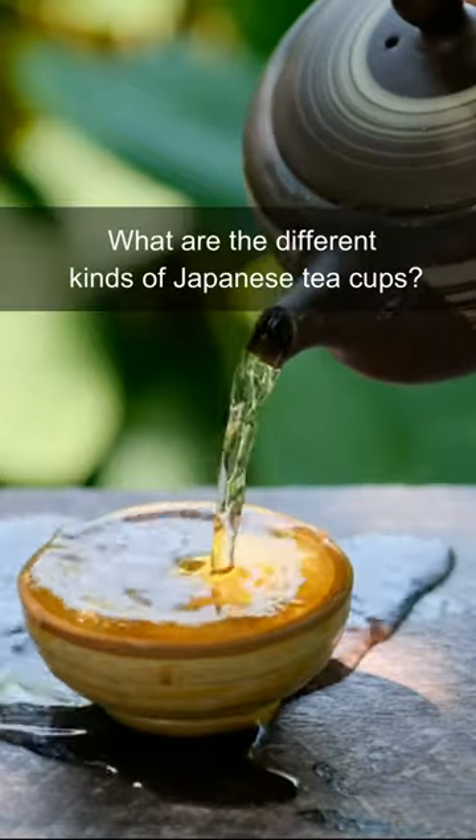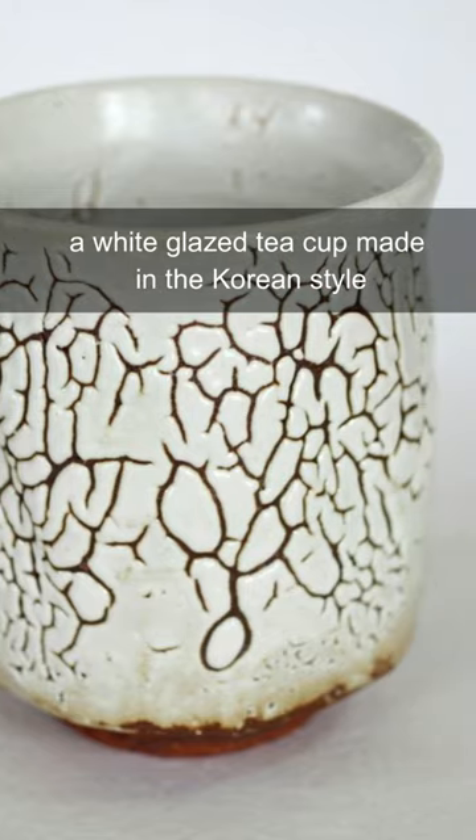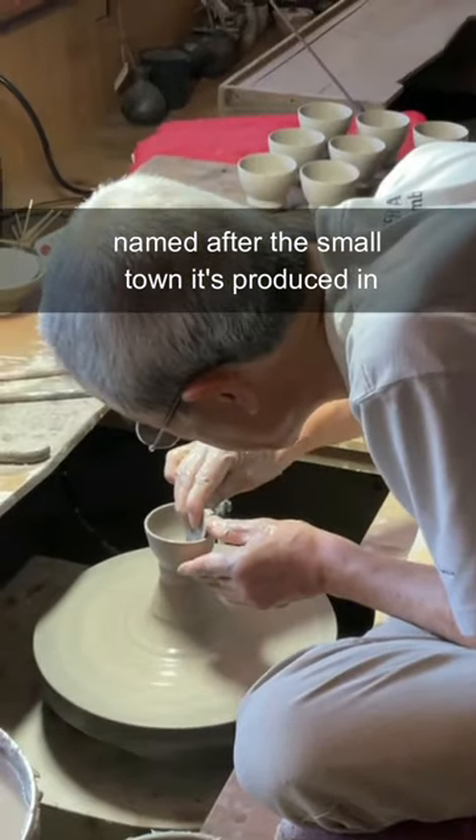What are the different kinds of Japanese teacups? First, there is the Hagi-Yunomi, a white glazed teacup made in the Korean style. Next, there is the Mashiko, named after the small town it's produced in.